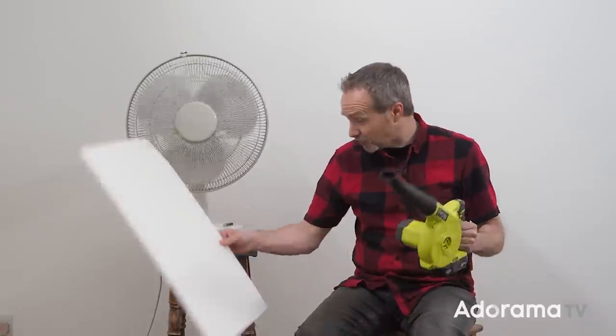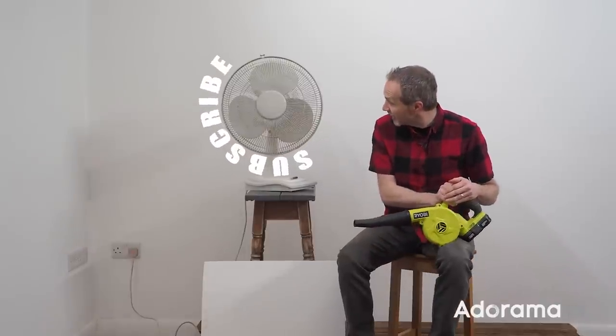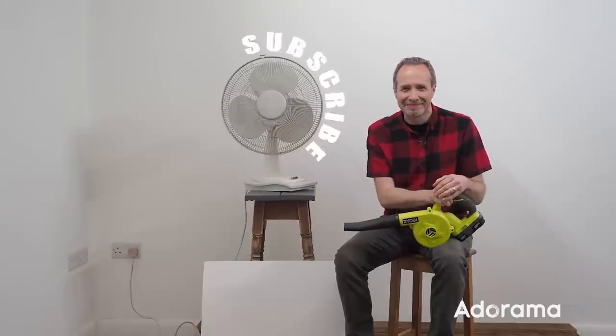My last tip applies to any sort of breeze in the studio: if you're going to include it as part of a photo session, make it the last thing that you do, because it tends to make a bit of a mess of your model's hair. If you've enjoyed this video or you've got any questions, leave me a comment down below. Click the bell icon so you'll never miss a video here on AdoramaTV, and remember to click the subscribe button. I'm Gavin Hoey — thanks for watching. I'll see you next time.